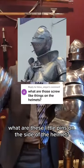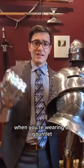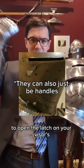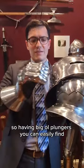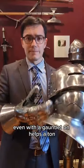This commenter is asking: what are these little pins on the side of the helmet? They're so that you can actually manipulate the thing when you're wearing a gauntlet. Because even if you have fingered gauntlets, your dexterity really takes a nose dive. And finding tiny little buttons to open the latch on your visor is very hard when you don't have that dexterity. So having big ol' plungers that you can easily find even with a gauntlet on helps a ton.